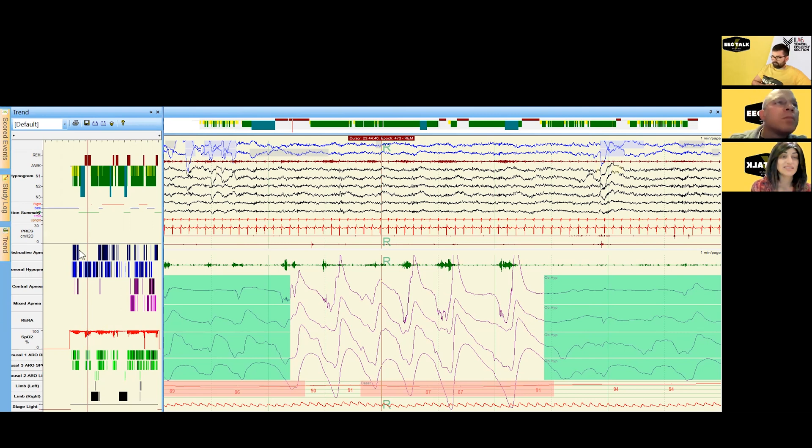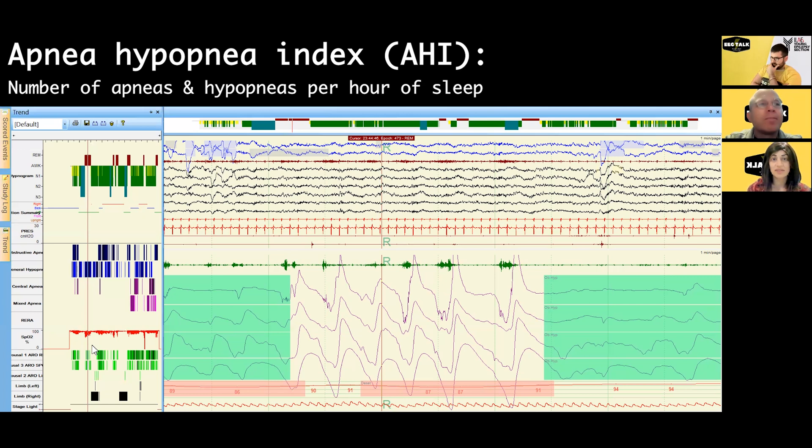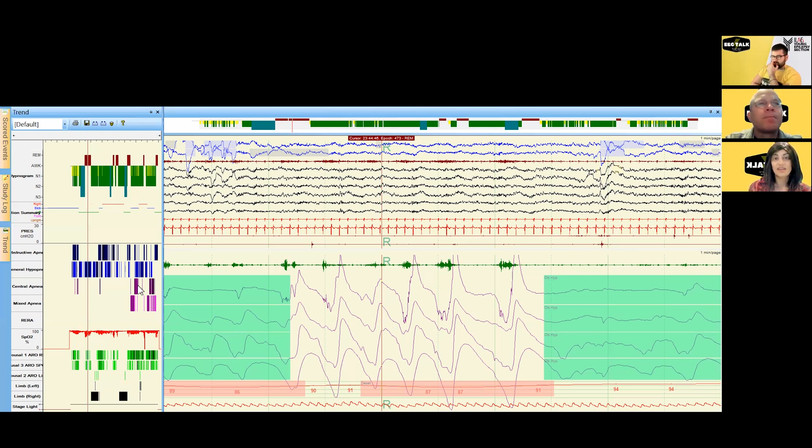Right now we're in an epoch of stage REM sleep and you can see pretty profound hypoxemia occurring in stage REM. The apnea-hypopnea index — the AHI — is the number of apneas and hypopneas per hour of sleep. Once all events are scored, we generate a report that calculates how many of each event per hour of sleep, and that becomes the index.